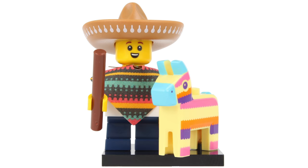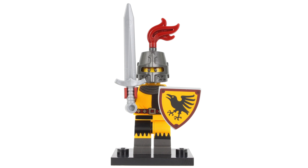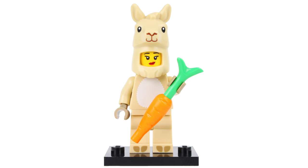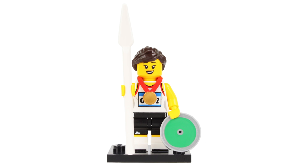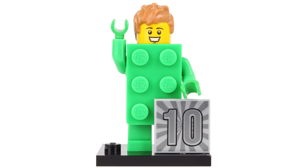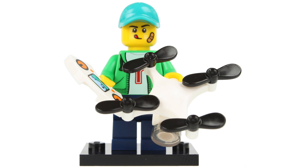We have Piñata Boy who appears 3 times in every box of 60, Breakdancer also 3 per box, Peapod Costume Girl who appears 4 times, Tournament Knight which is one of the most common characters appearing 5 times in a box, Pirate Girl who appears 4 times, Space Fan also 4 times, the awesome Llama Costume Girl who appears 3 times per box, and the same for the Viking. Super Warrior appears 5 times in every box of 60, and Martial Arts Boy appears 4 times. A little bit rarer is the Athlete who appears 3 times per box, and then we have the Sea Rescuer Diver Guy who appears 5 times. Super easy to feel out is the Brick Costume Guy who appears 4 times, and then we have the 80s Musician complete with keytar who appears 3 times. The adorable Pajama Girl also appears 3 times per box, and finally we have the Drone Boy who appears 4 times.